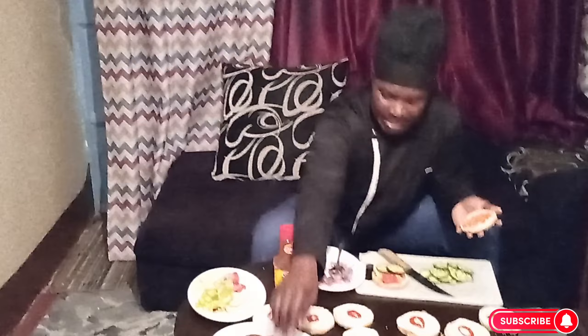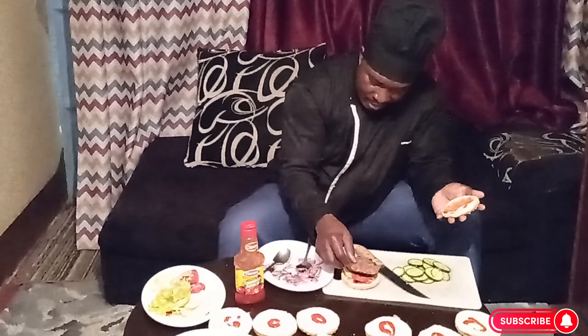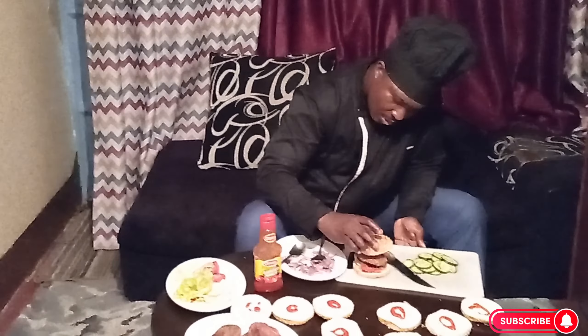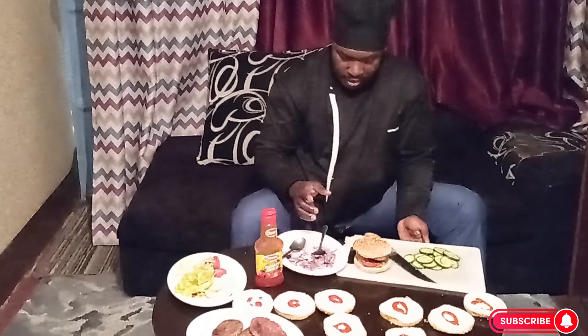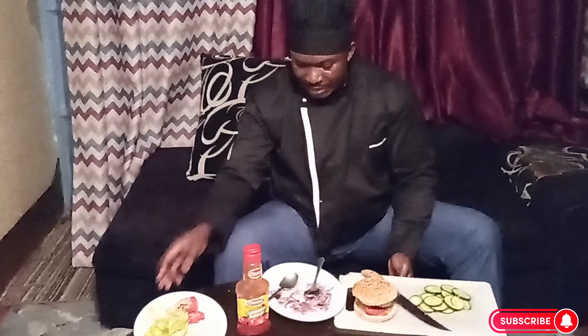The meat here — which we call a patty, others pronounce it as 'patty' — is already grilled and ready. You place it on top like that. To balance it you can use a toothpick or skewers. This one is ready to go — let me get a plate.